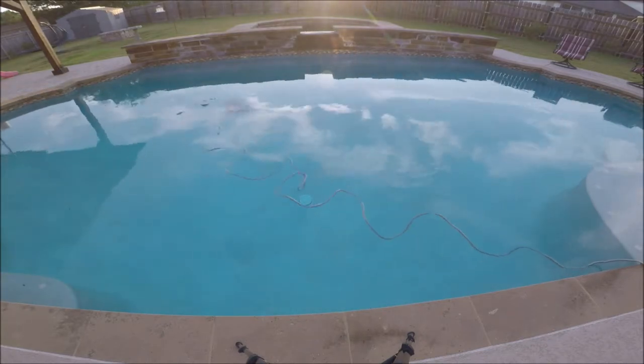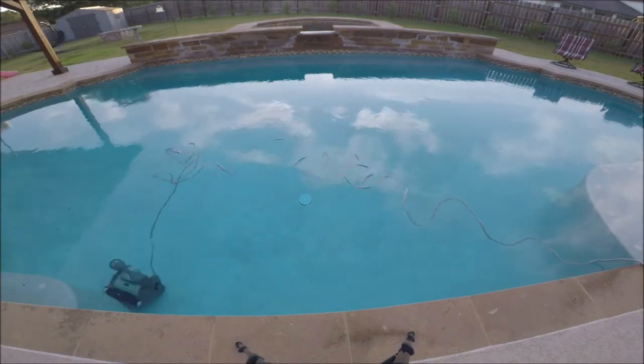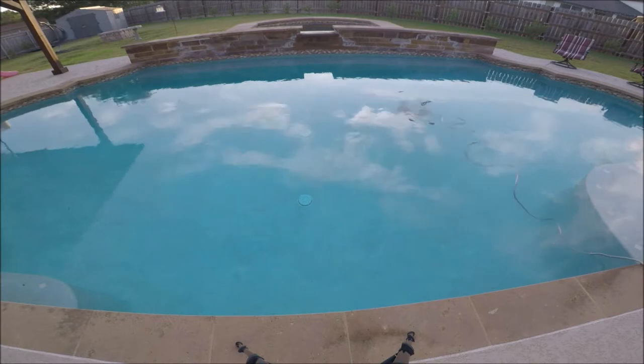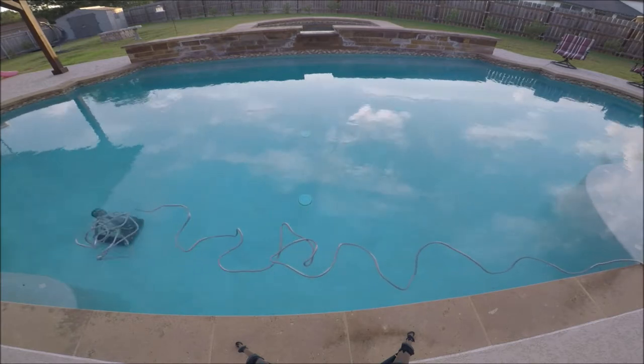This video shows the three-hour full cycle. It's a good pool cleaner — it does its job and it's definitely better than doing it manually. But I have three things that I don't care for on this specific robot.